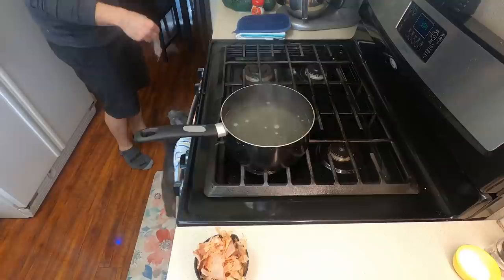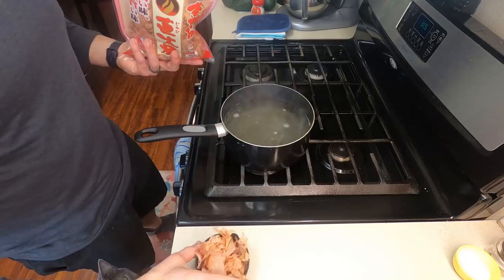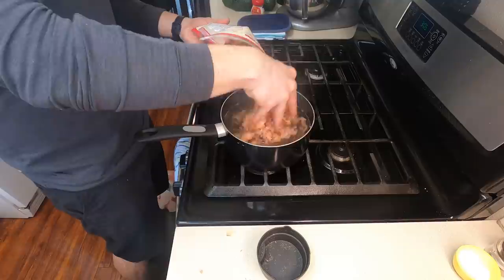Now we're going to add all of our bonito flakes — but we got to feed the monster first. He's going crazy as soon as I open the bag. For every cup of water, I use about one cup worth of bonito flakes, and I kind of just eyeballed this because we just needed a lot of it. This is going to be all the flavor.